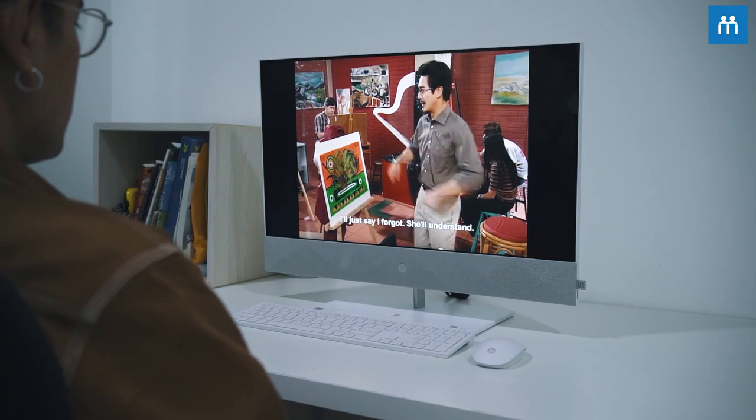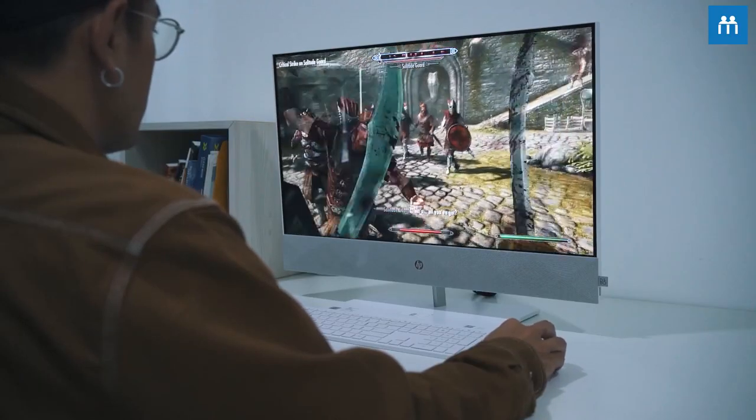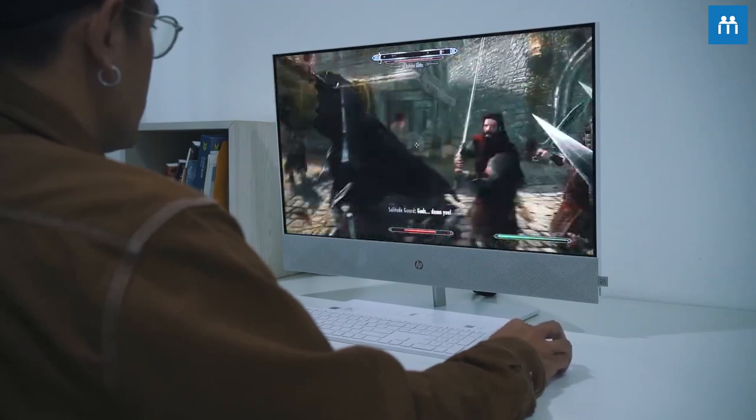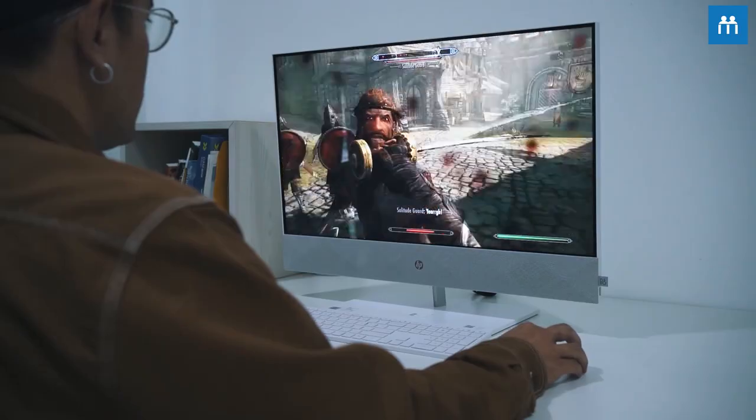The AIO is a performance-driven computer and why stop at just creating content? After a long day of work, I'll end my night by watching a movie or even YouTube videos because the monitor is great — it's 2K, so it's so much sharper than your traditional Full HD monitor. And on the weekends, I actually play games with it. It runs pretty smoothly on most AAA games because it has a high-performance graphics card, so you wouldn't have any issue running the games that are popular today.